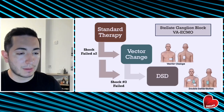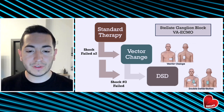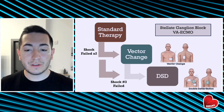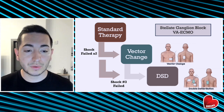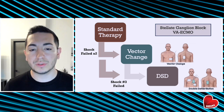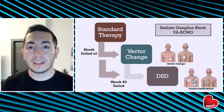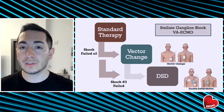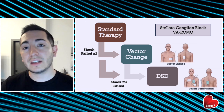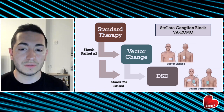To sum things up: a standard approach for treating patients with refractory VT/VF is to start with standard defibrillation. If those shocks have failed two or three times, consider vector change defibrillation or go immediately to double sequential defibrillation. Other things to consider include a stellate ganglion block — this is within our scope of practice, requires minimal equipment, and can be done quickly at the bedside with ultrasound guidance. And if your facility has VA ECMO capability, get your consultants involved as early as possible.